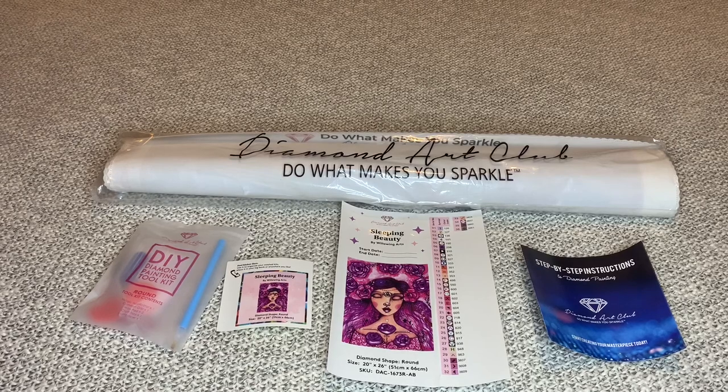Hey you guys, welcome back to my channel, Nurse Rachel and Crafts. Today I'm bringing you another unboxing from Diamond Art Club.